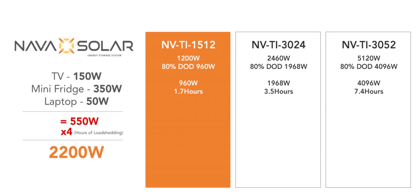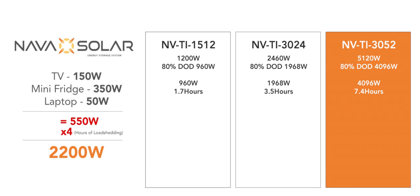Multiply that by 4 hours because load shedding these days is roughly 4 hours, so you get a total of 2,200 watts. In order to understand which Navasolo Trolley Inverter unit is for you, you take the watts of the battery — if it is less, then this unit will not last you 4 hours. So in this case, 2,200 watts is more than the 1.5 kilowatt model's 960 watts, so that will only last you 1.7 hours. The 3 kilowatt will last you 3.5 hours. So in the end, you'd have to go for the 5 kilowatt, which will last you roughly 7 hours.